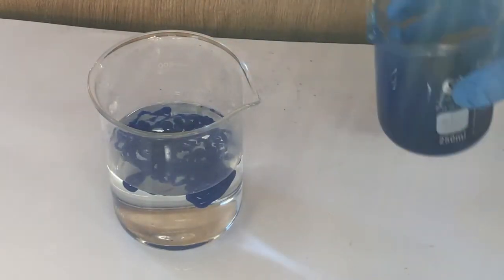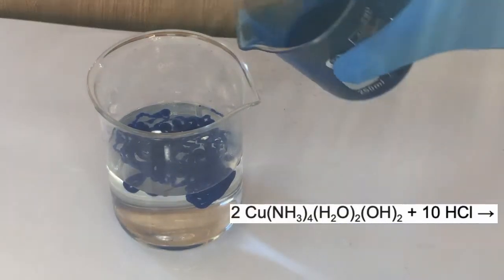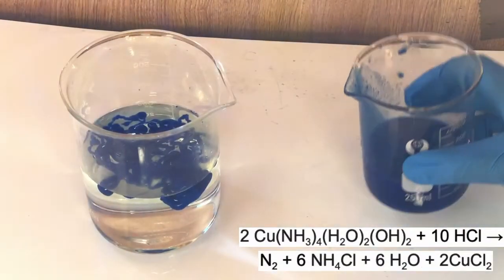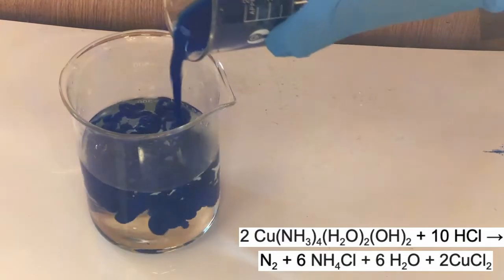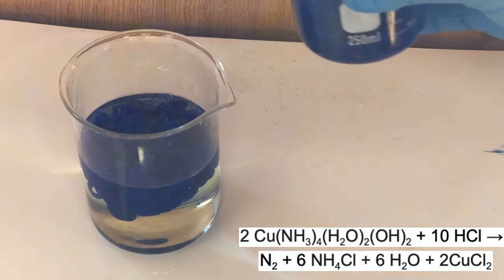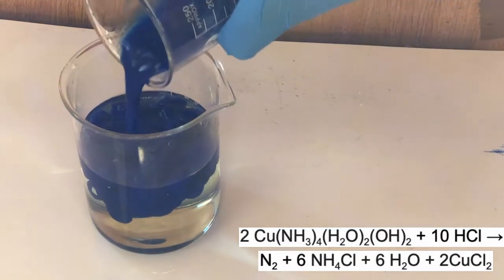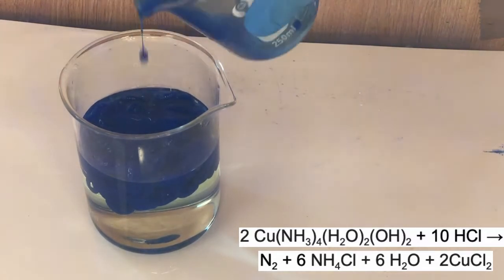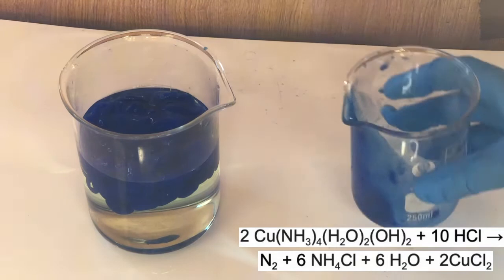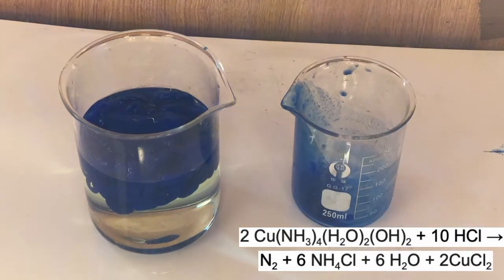What I think is happening here is the Schweizer's reagent is being broken apart by the hydrochloric acid to precipitate the cellulose and create nitrogen gas, ammonium chloride, water, and copper chloride. I think the nitrogen gas either dissolves into the solution or it reacts with the hydrochloric acid to make nitrogen trichloride, but once again I'm not sure.